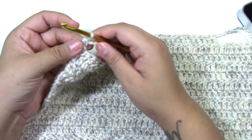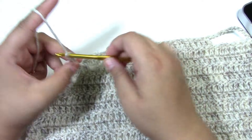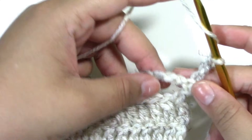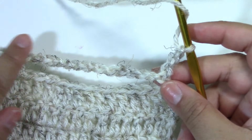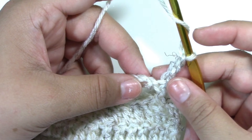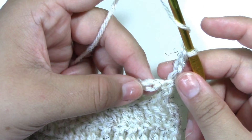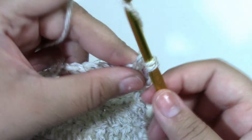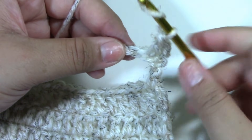For row 15, you are going to chain three — one, two, and three — and turn your work. We are now right side facing. What we want to do is put one double crochet across, working them into the chains. The chain three counts as one double crochet, so move on to the second chain and put one double crochet. We want to have a total of 14 double crochets including the chain three.